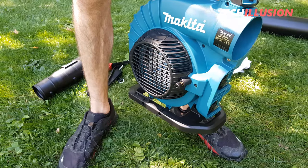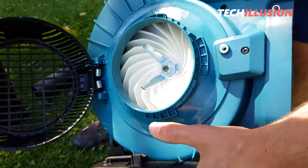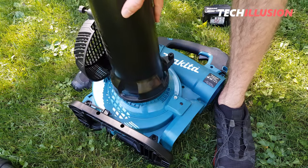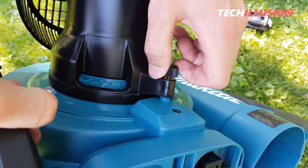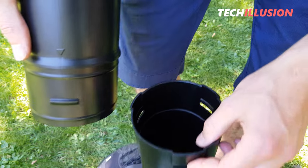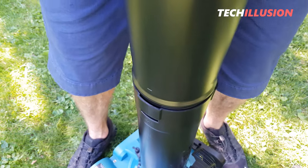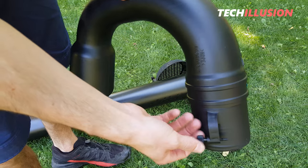Let's look at how to convert the leaf blower into a leaf vacuum. Under the fan wheel cover, there's a mechanism where the suction tube clicks in. The lock symbol indicates in which direction it's locked and in which direction it's released — simply attach it and lock it. There's also a small screw that needs to be tightened completely so that the leaf vacuum recognizes the blowing tube is correctly mounted. Three notches click into three recesses. Note that there are two small arrows, one on each suction tube — these must align with each other, otherwise you cannot mount the next suction tube.